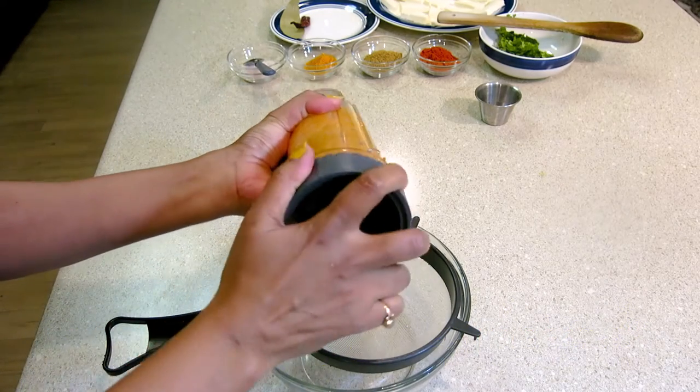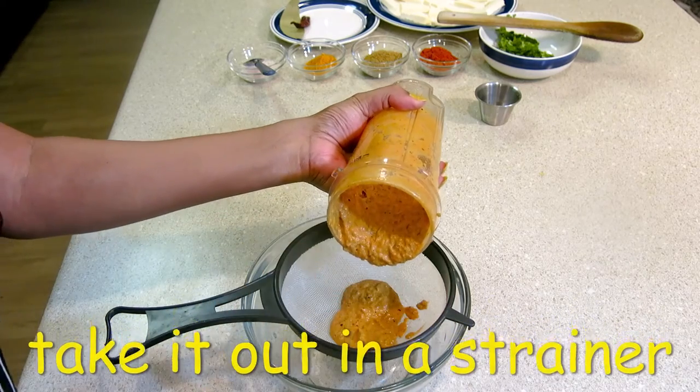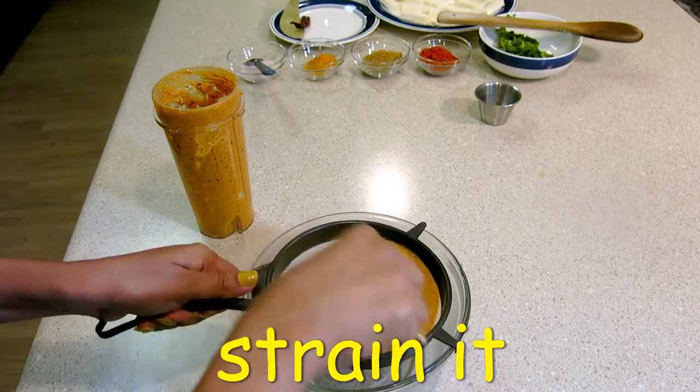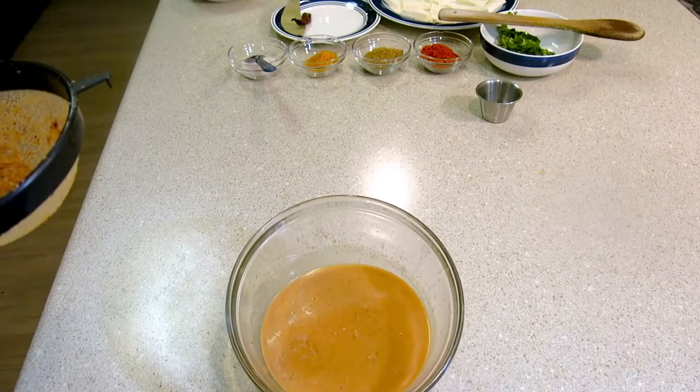Now I will strain it from the exterior. You should have a creamy paste. We will discard the solids. Now we will make a dish with this sauce.